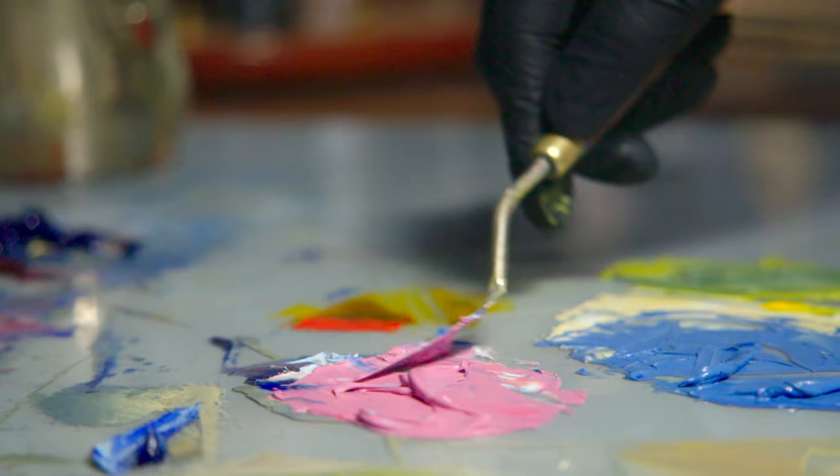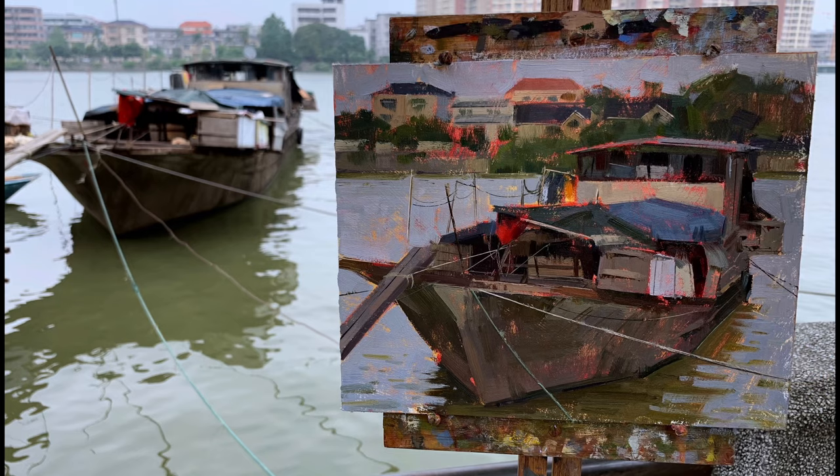Hi, I'm Jennifer McChristian, and welcome to my workshop. Have you ever wanted to paint more complex scenes, but find yourself intimidated by the amount of detail?